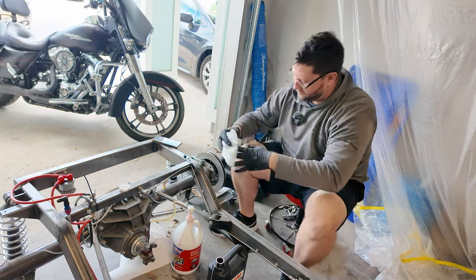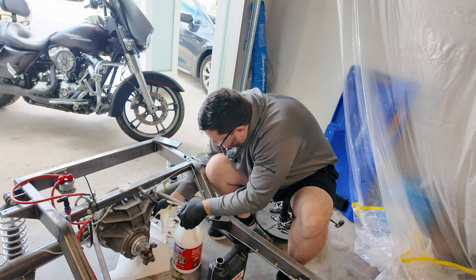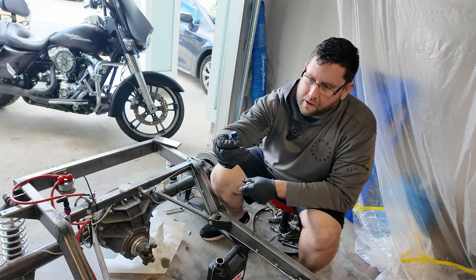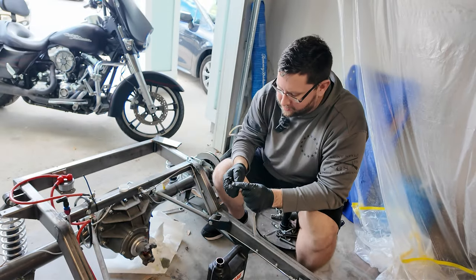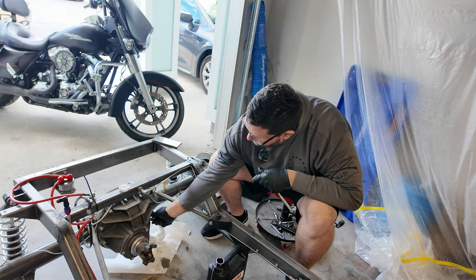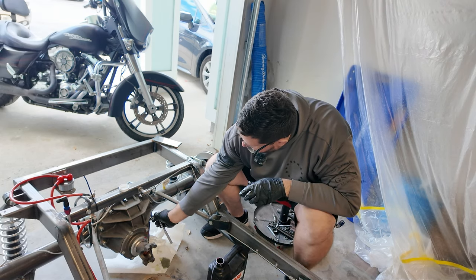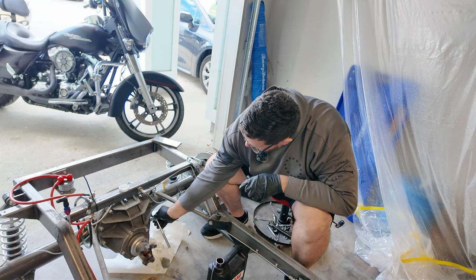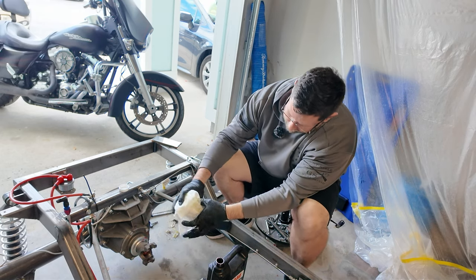Looks like we hit our limit. It's just a little bit coming out. It's interesting they went with a little billet cap versus something more substantial. The cap is anodized aluminum and it was loose as hell when I went to take it off — really glad it didn't fall out. We'll make sure not to over-tighten it because it really seems like one of those things that will 100% strip. I think we're good and I don't think we have any leaks either.